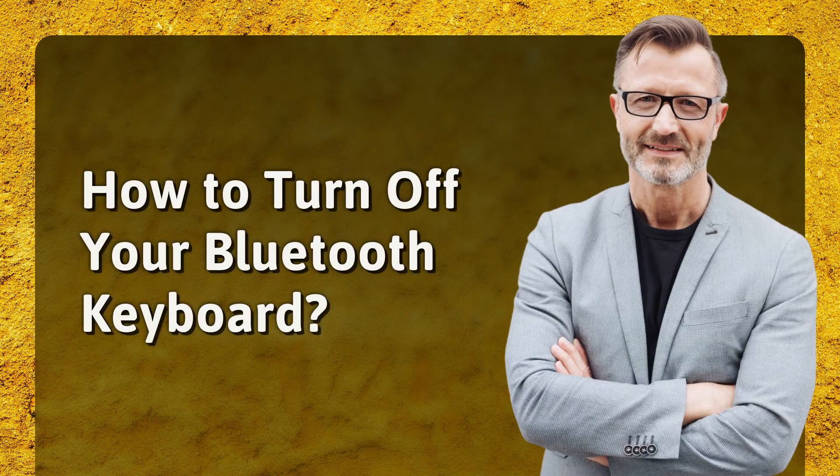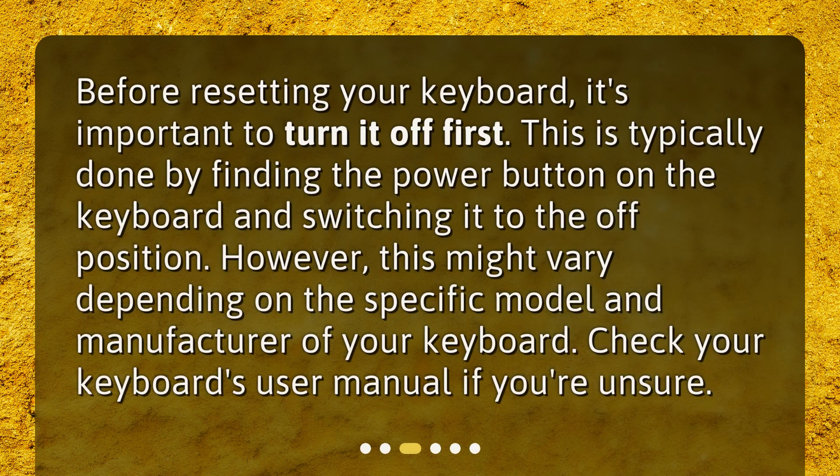Before resetting your keyboard, it's important to turn it off first. This is typically done by finding the power button on the keyboard and switching it to the off position. However, this might vary depending on the specific model and manufacturer of your keyboard. Check your keyboard's user manual if you're unsure.